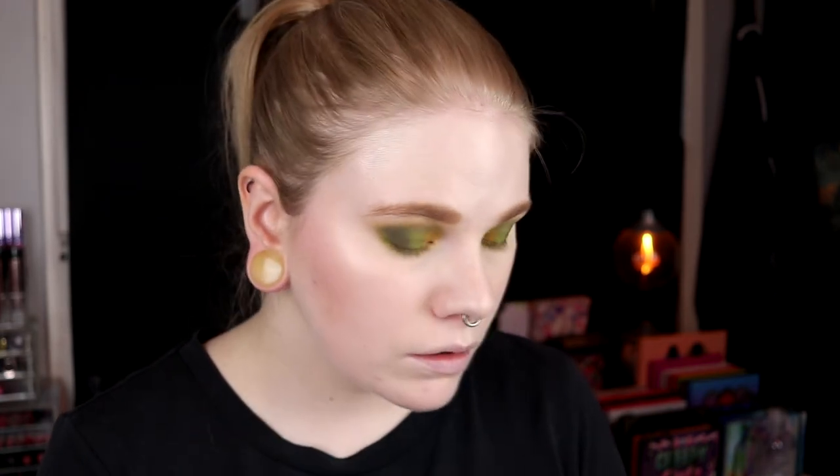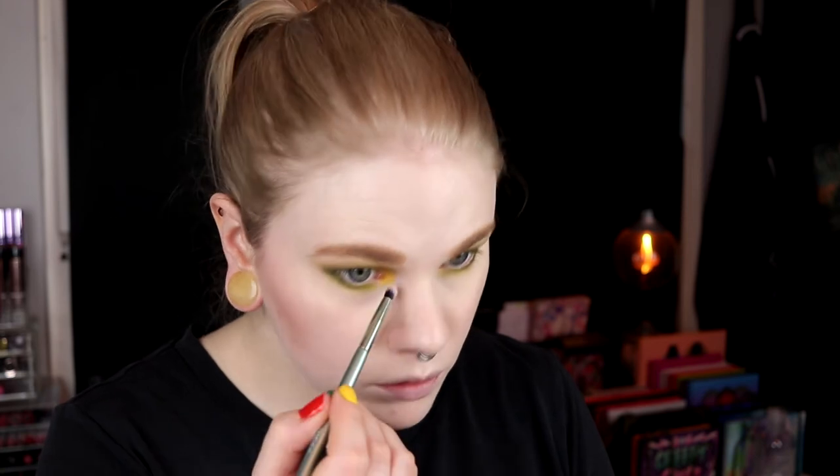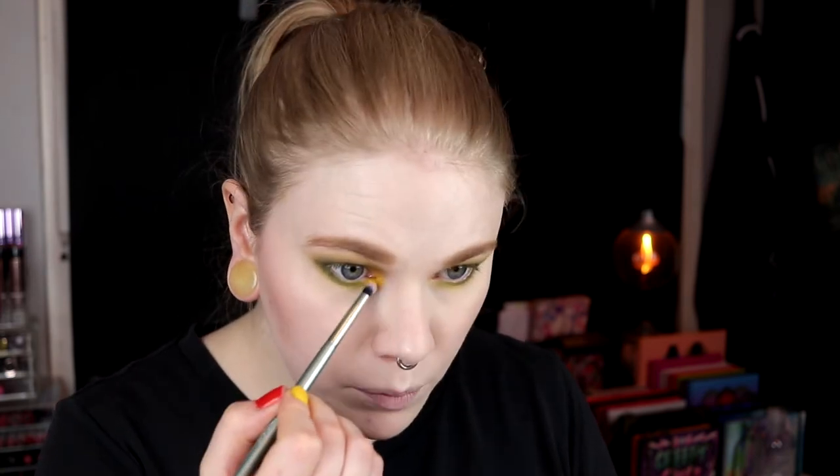I take the dark green and put it on the outer part here to connect my lower lash line with my lid. Then I take the yellow from the Nomad palette on a smaller Kaleidos brush — I love this brush for inner corners. I put the yellow down and take it a little bit to the green, and also use it a little as an inner corner highlight even though it's not a shimmer shade.